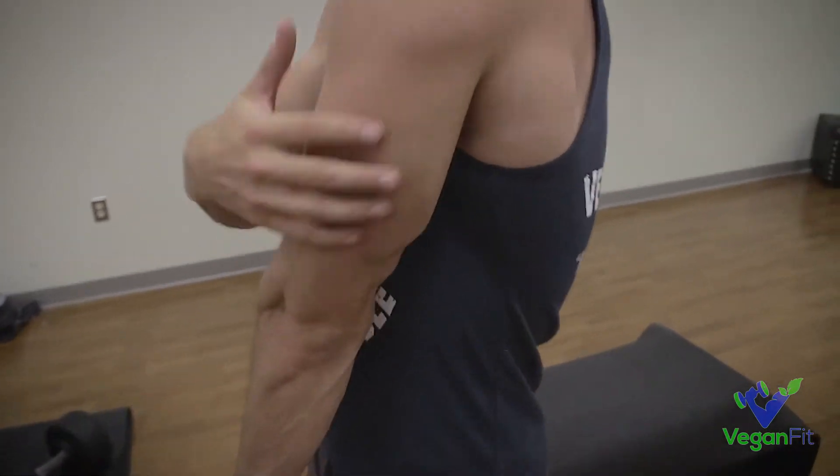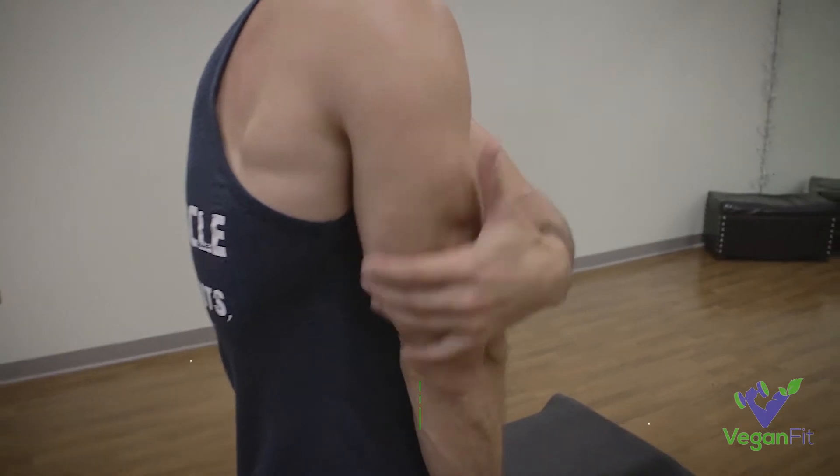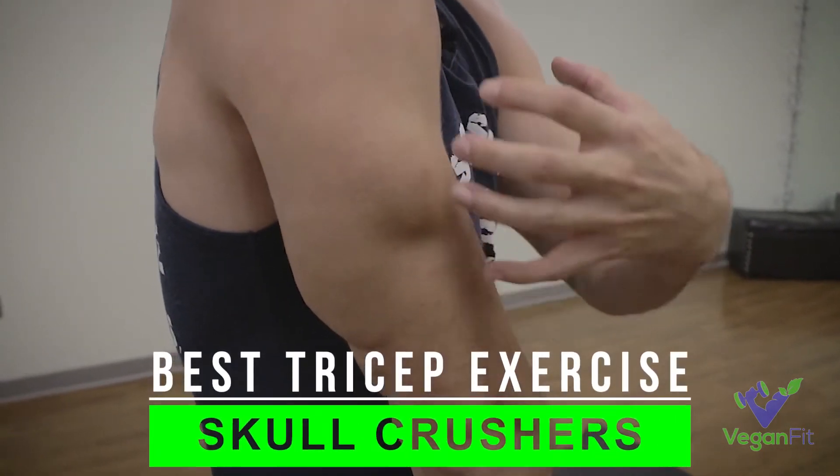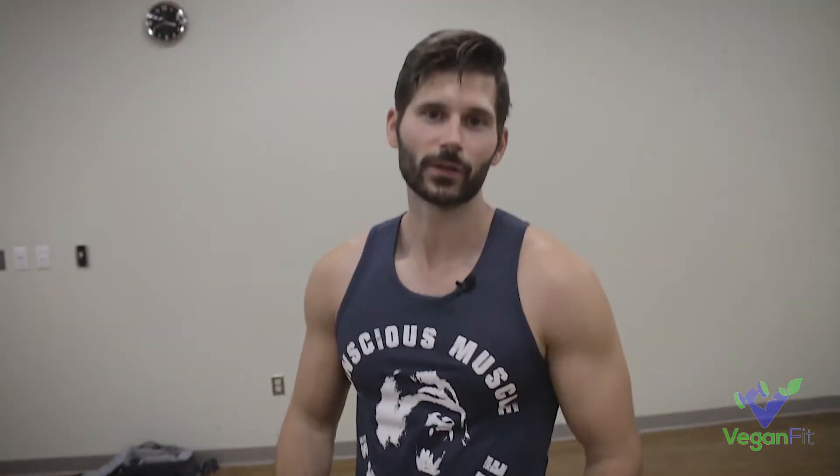When we're doing skull crushers, we're going to be really hitting the primary long head of the tricep — that is what you're going to feel the most. You're going to really dig in right here, it's going to get really swollen, really big pump. What we don't want to feel is the elbow. That's people's main concern when they start doing skull crushers — elbow pain. So I'm going to show you a couple tips to avoid elbow pain and hopefully you can do these pain free.